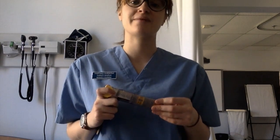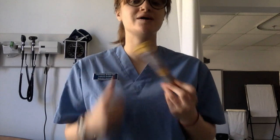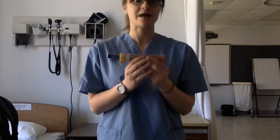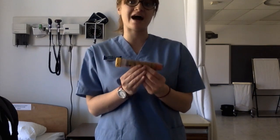Hello, my name is Katherine Shaffran and I'm a student nurse here at Dawson College. Today I'm here to show you how to administer an EpiPen — specifically on yourself or someone who is having an anaphylactic episode.